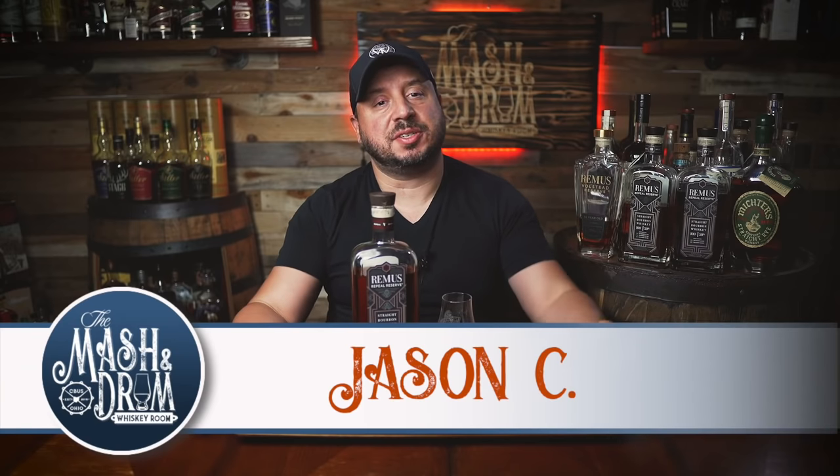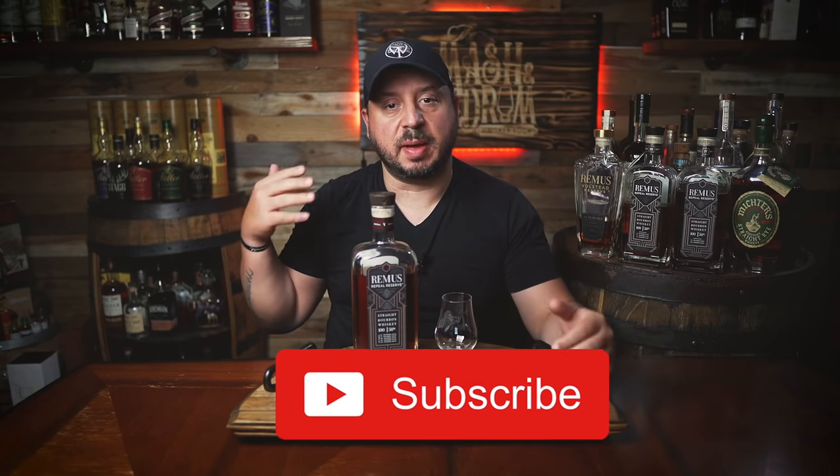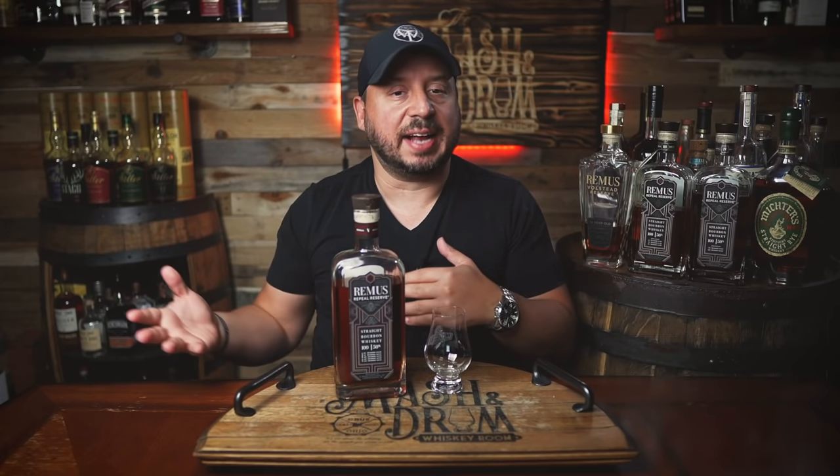What's up folks, I am Jason C. from The Mash and Drum and today we are reviewing the latest edition of Remus Repeal bourbon, distilled by the ever-popular MGP out of Indiana. But the brand itself was recently acquired by Luxco to manage. This year will mark the first time that Luxco will be releasing the older brother to the flagship 94 proof George Remus bourbon.